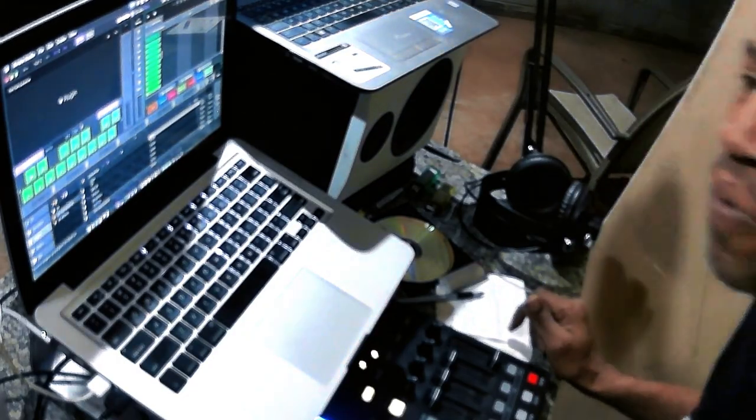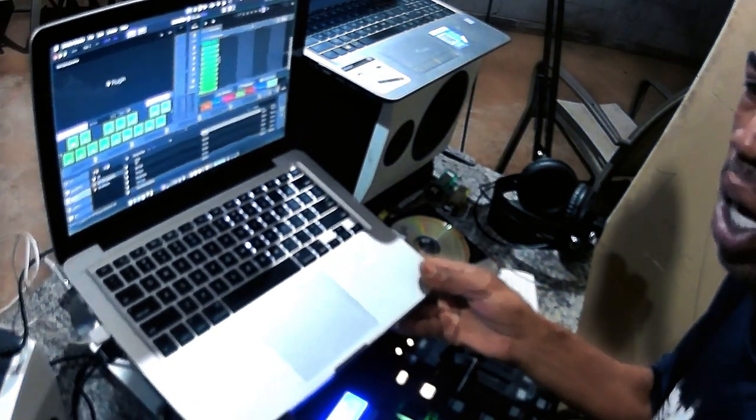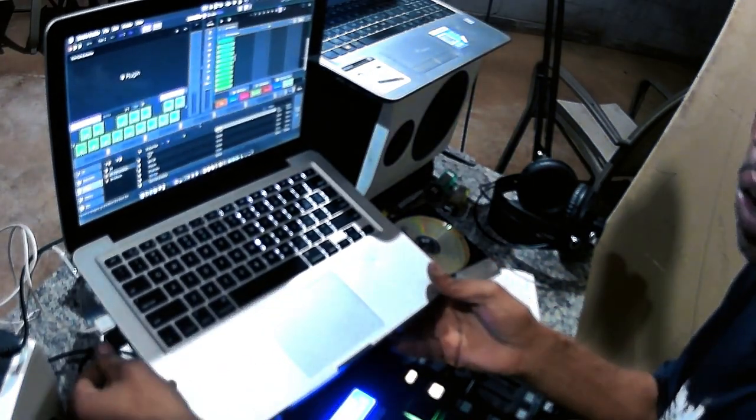Give a shout out to my cameraman Rome over here. So as you can see right here, this is Serato Studio — I'll turn it to you so you can see it a little bit more directly.